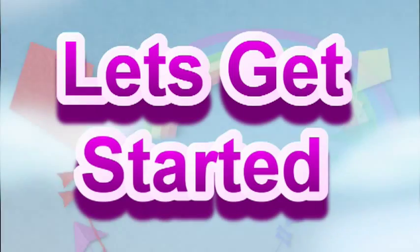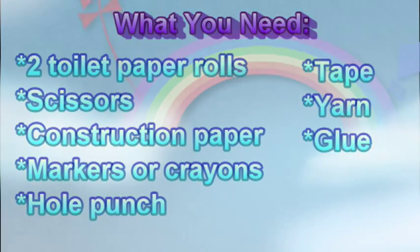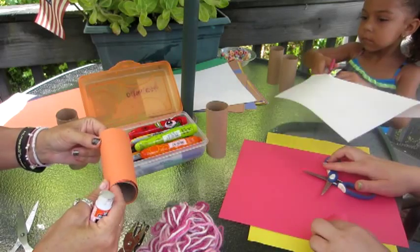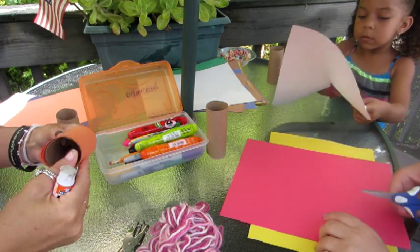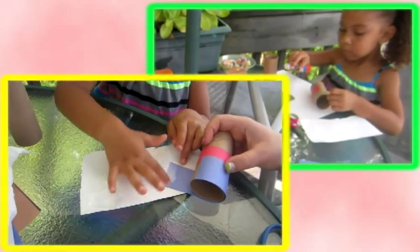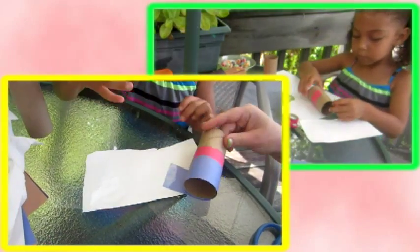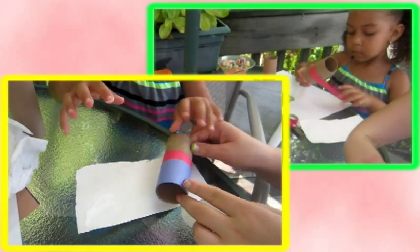Let's get started. Here is what you are going to need. The first thing we do is get our paper and cut it to the size of our toilet paper rolls. Now we glue our paper onto our toilet paper rolls. You could use glue sticks or Elmer's glue.